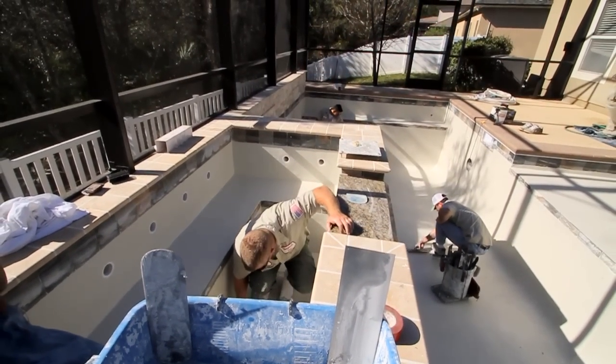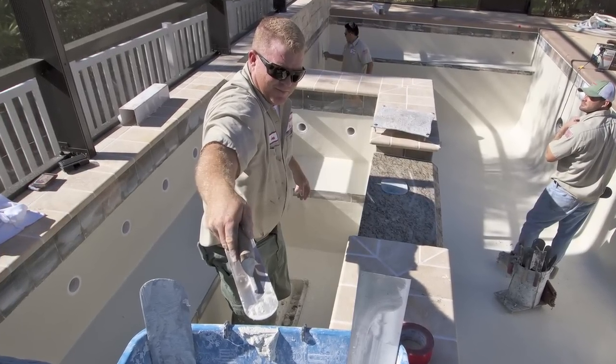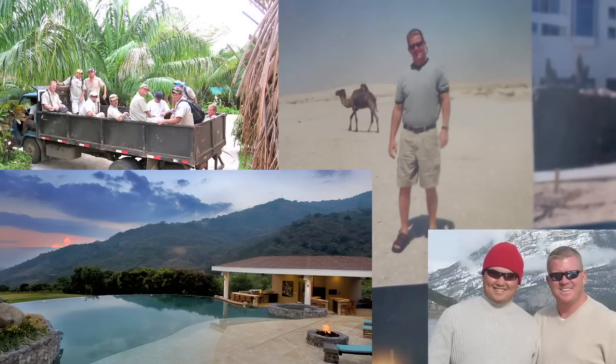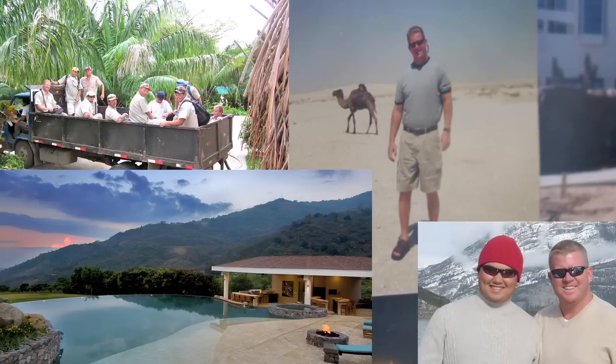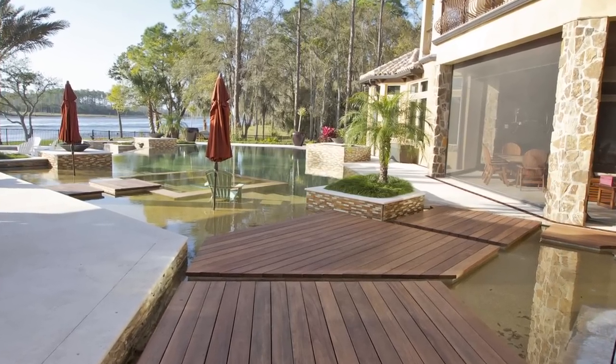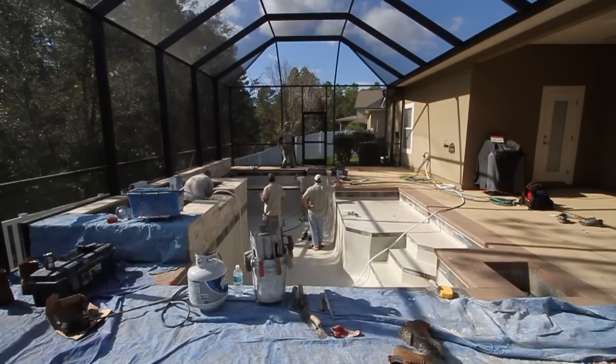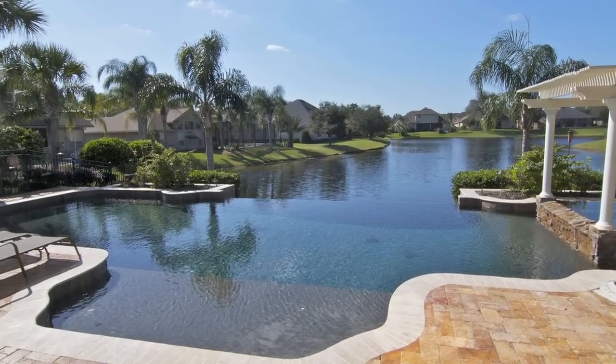I'm John Temple, the owner of Temple Lane. Over the past 20 years, we have hand-finished thousands of swimming pools all over the world. We have worked with top pool builders, landscape architects, designers, celebrities, and homeowners, and I'm constantly asked about watercolor and types of finishes. This experience has led me to create this series.